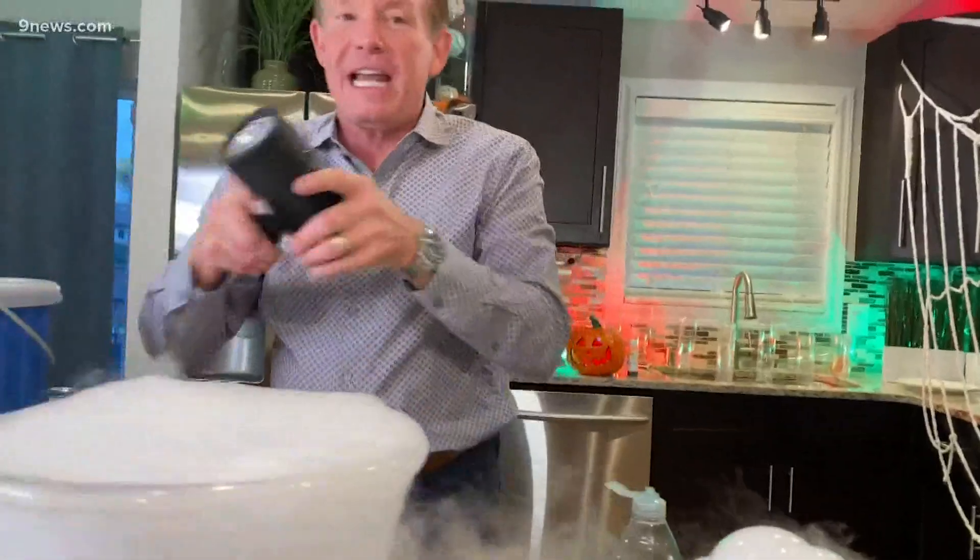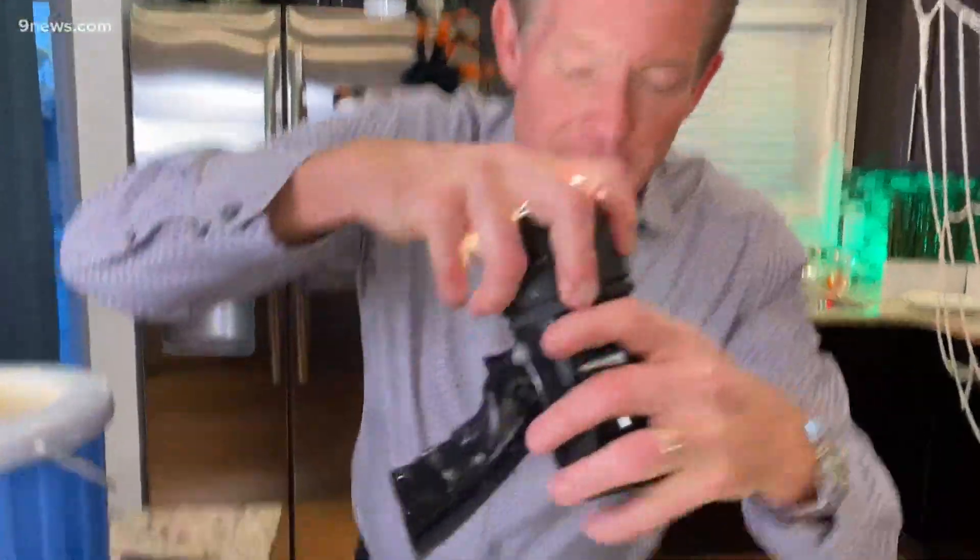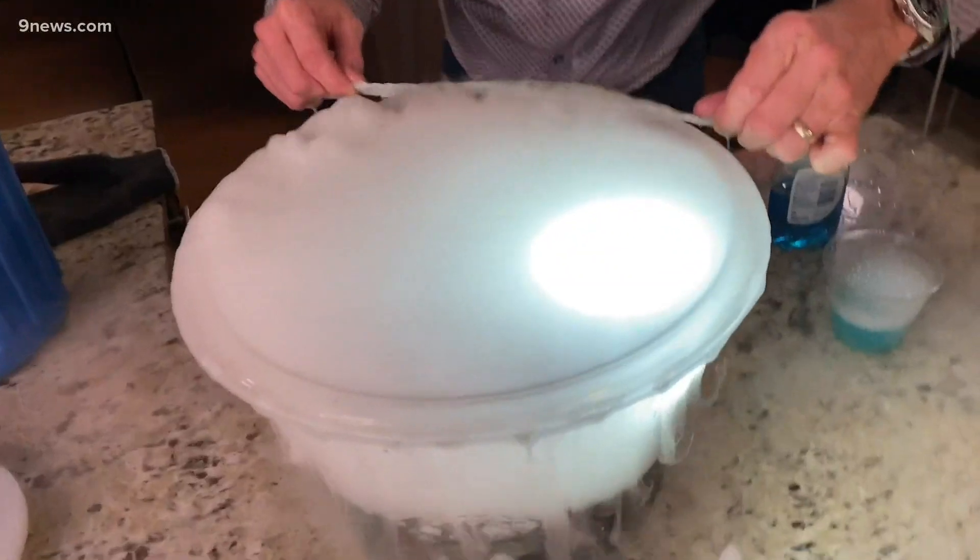The last little piece of course is to get a flashlight. You dim the lights and the flashlight goes inside like this. Now we have the bubble inside, illuminated from the inside.